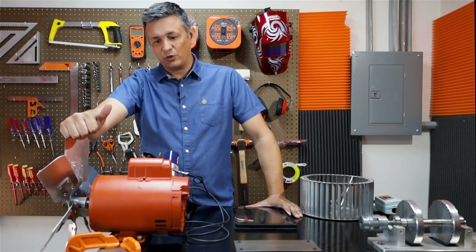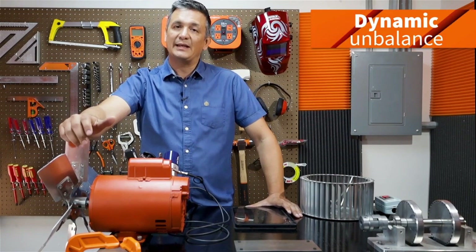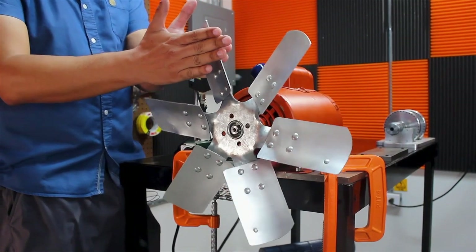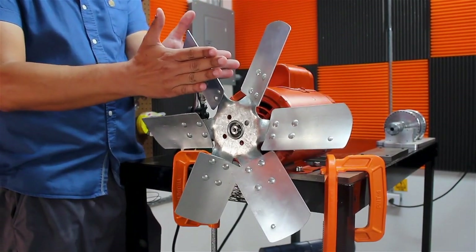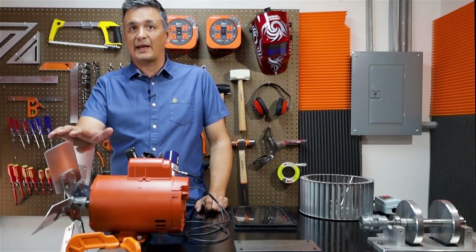The first and most important issue is the dynamic imbalance, meaning two planes. When we talk about an axial fan, these are very thin, so we could likewise think that it is a single plane balancing.